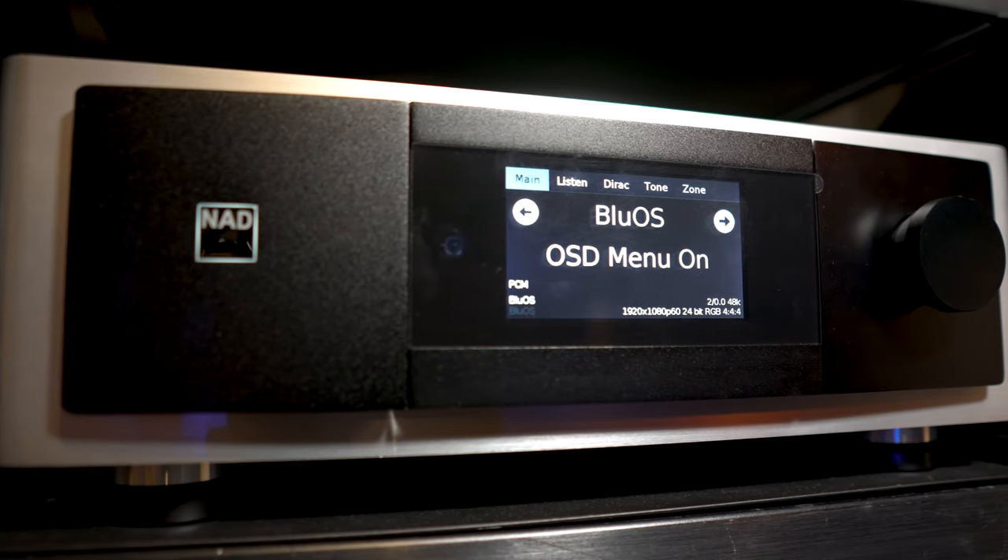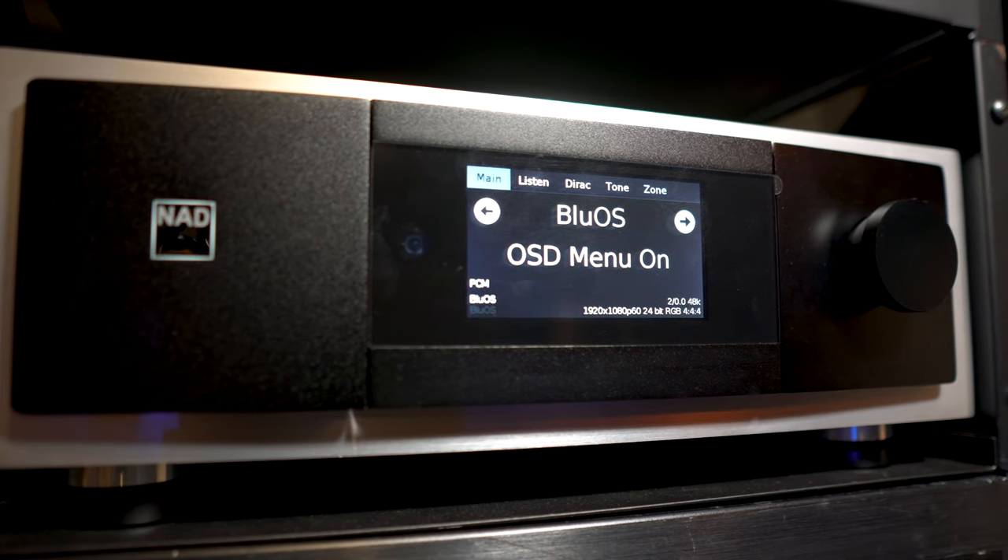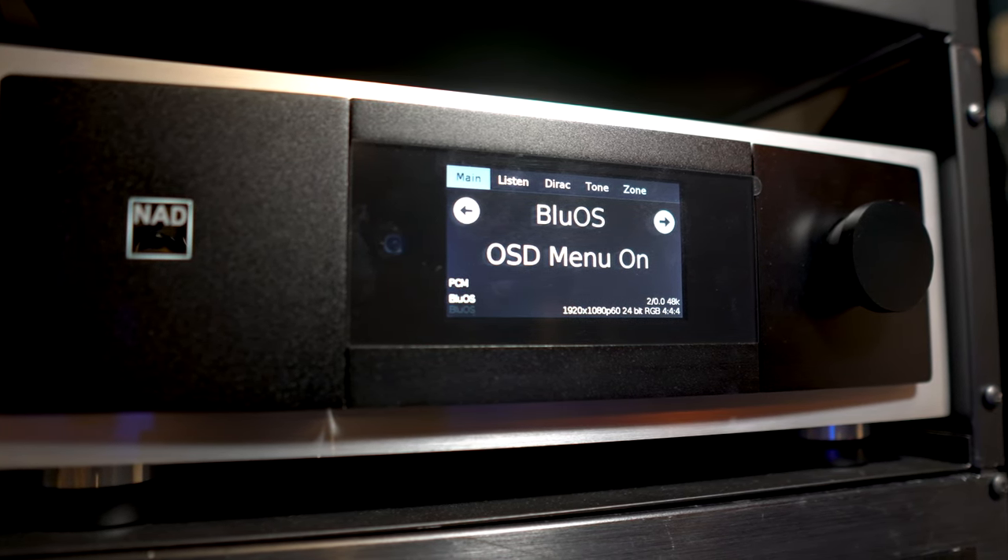When I had paired the 1585 with other processors that I've had in here, there was a clean air of detail refinement with not only movie soundtracks, but with music too. When I ran the system without a subwoofer and all channels set as large, there was zero lack of dynamics. Bass notes hit hard with controlled mid-bass slam and a very detailed top end. It's not the most musical amp that I've heard, but for surround sound duties, this thing's tough to beat.